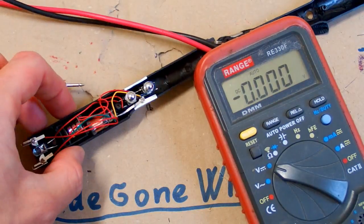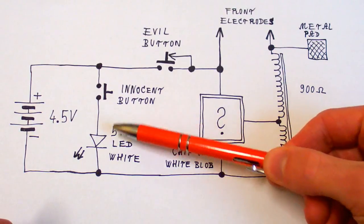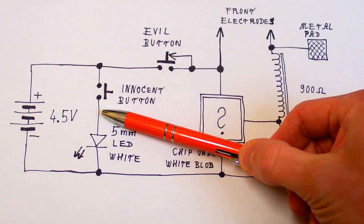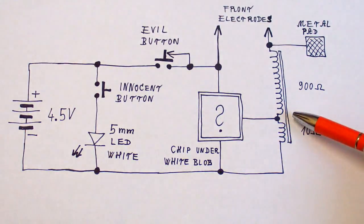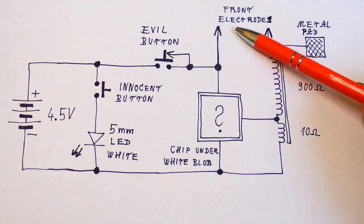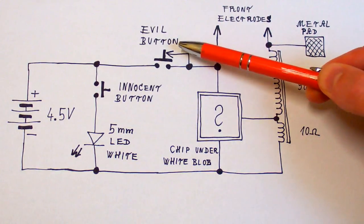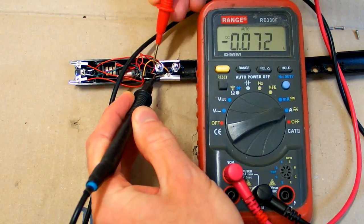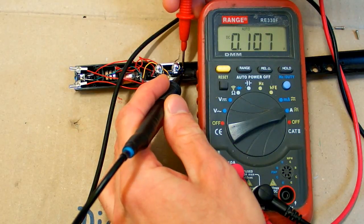Now let's try to draw a schematic of it. So here's the schematic: this is the battery; this is the innocent button switching this white LED — they didn't even bother with a series resistor of course; and this is the evil button switching power into this chip. The chip drives this transformer — it's a boost transformer to generate a high voltage. The high voltage goes into the pair of front electrodes and also into this metal pad and the metal top of the evil button. The LED draws about 80 milliamps and the high voltage generator draws about 120 milliamps.